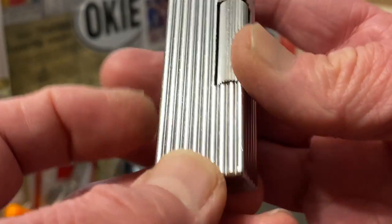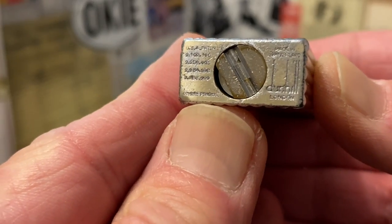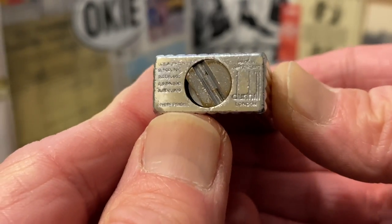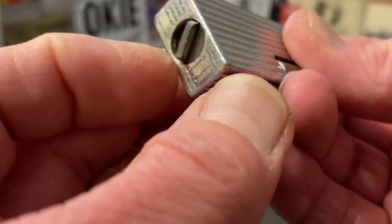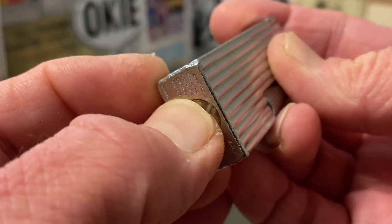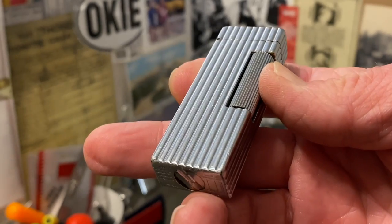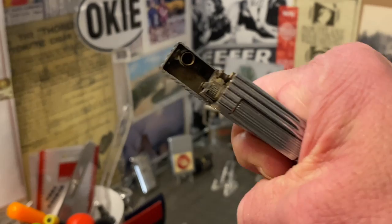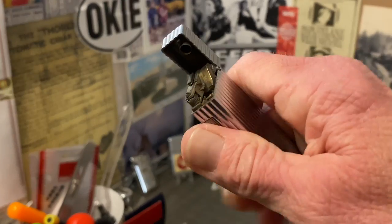Which means you have at least two things that you're trying to achieve. You can see the bottom is marked Dunhill, made in Switzerland. And it has a really nifty fill screw that is hinged so that you do not need a screwdriver to fill your lighter up.